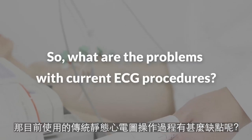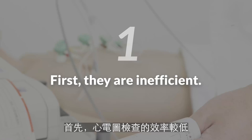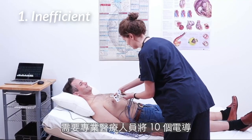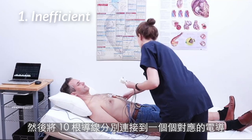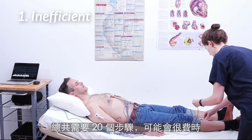So, what are the problems with current ECG procedures? First, they are inefficient. To do an ECG test, the technician puts 10 electrodes in specific locations on the body, then connects 10 lead wires each to a specific electrode. That's a total of 20 steps, which can take a long time.